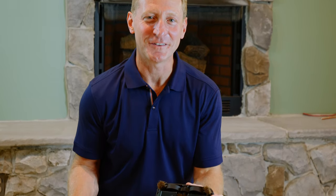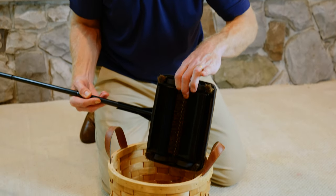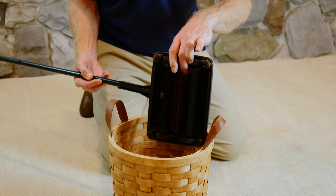Emptying the dual dust pans is super easy. Just press on the ends and everything you've swept up falls right out.